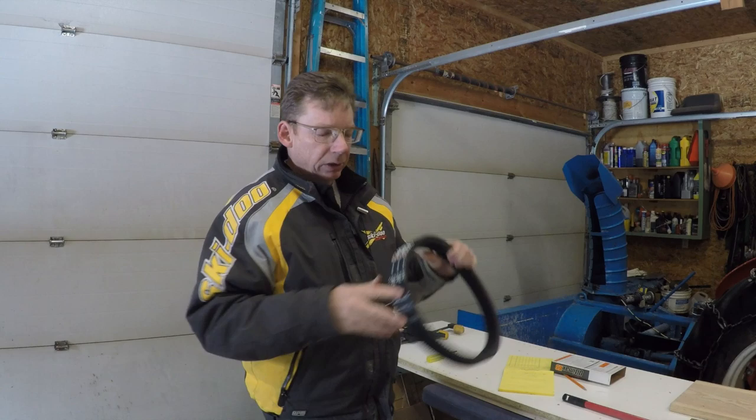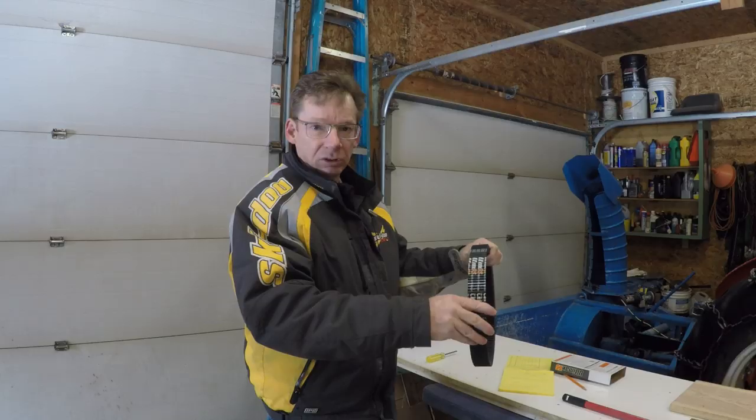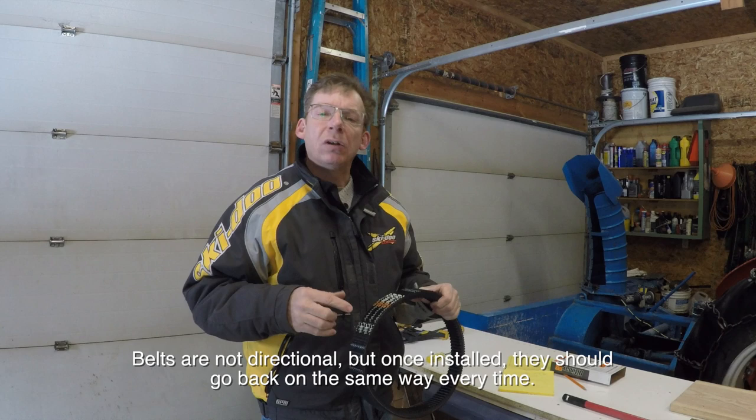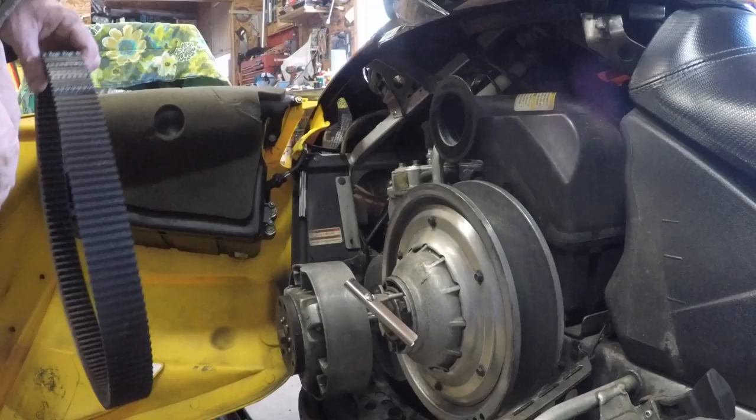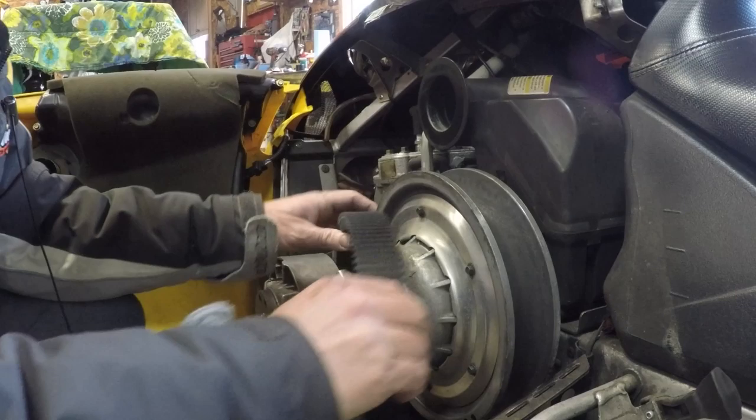When you install a new belt, always put it on so you can read the writing the right way up when it's on the machine. The belt isn't directional — it doesn't really matter which way it goes — but it should always go on the same way. That way if you remove it for clutch work or storage, you know which way it was installed and can put it back the same way. I'm going to hook it around the primary and work it around the secondary.